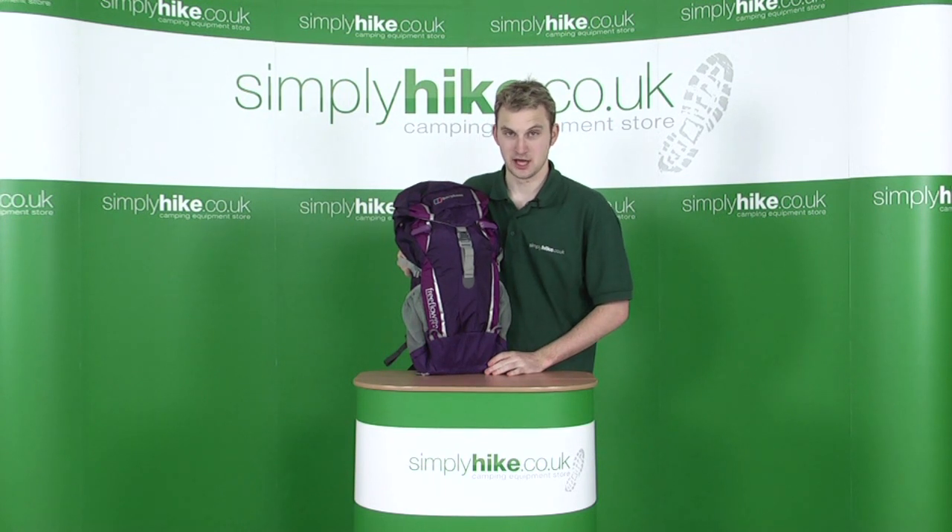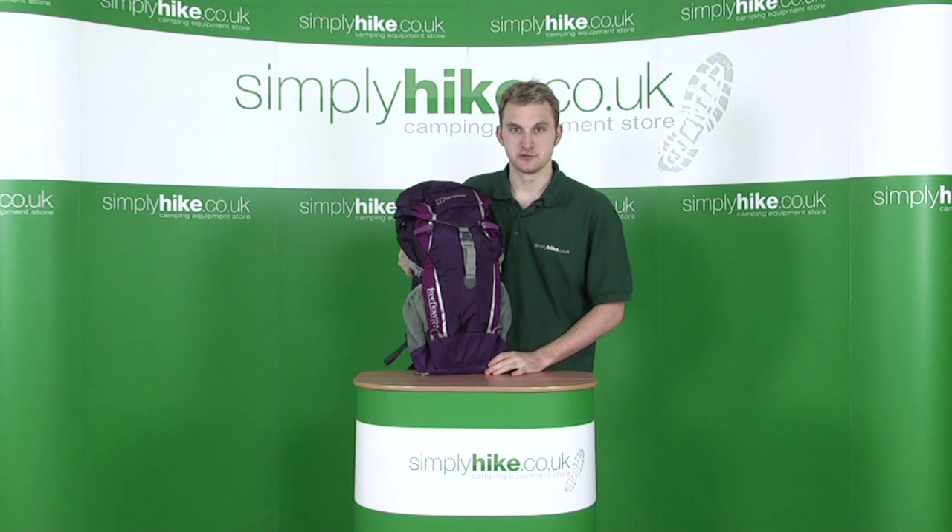Hi, welcome to simplyhike.co.uk. In this session, we're taking a look at the Berghaus Women's Free Flow 25 Plus 5 Rucksack.